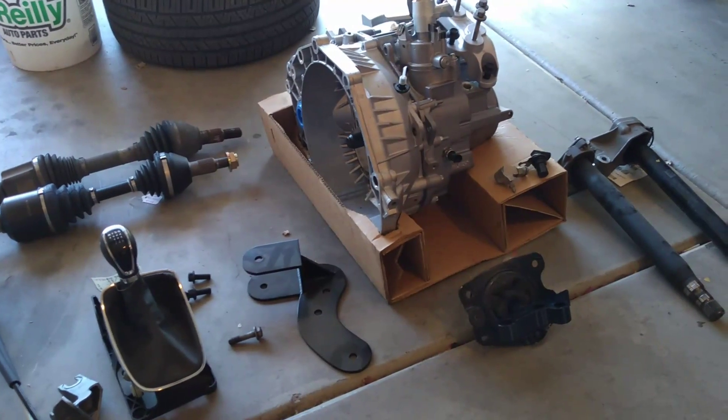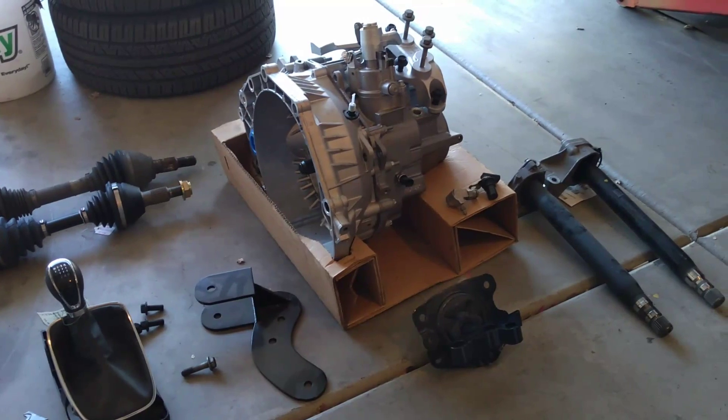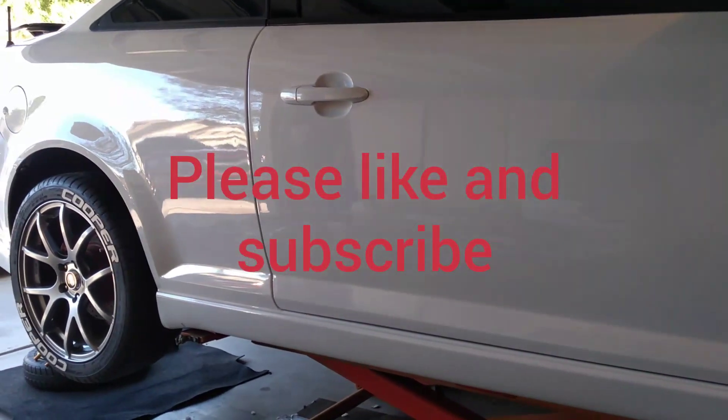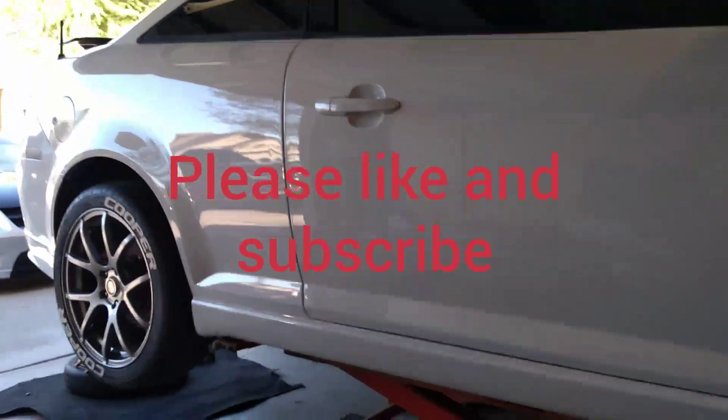If you have any questions, maybe I can answer them, maybe I can't. If you're here for the first time, we sure appreciate you watching. Please like and subscribe — this video definitely takes a lot more time.